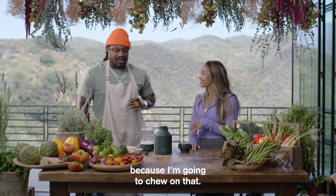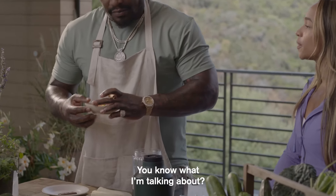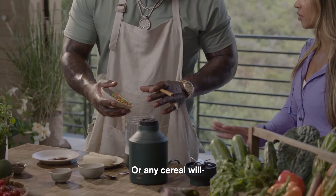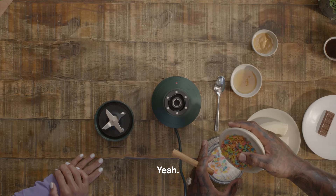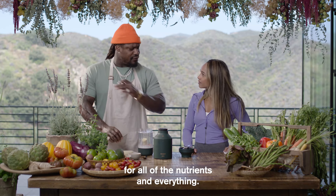We're going to leave one because I'm going to chew on that. And then we're going to throw the Fruity Pebbles in there — specifically Fruity Pebbles. And then we got the bananas for all of the nutrients and everything.